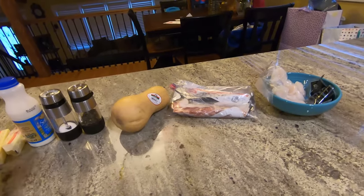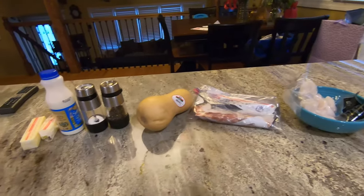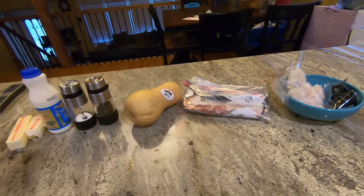Today we are making butternut squash. Nope. Today we are making scallops over butternut squash with bacon.